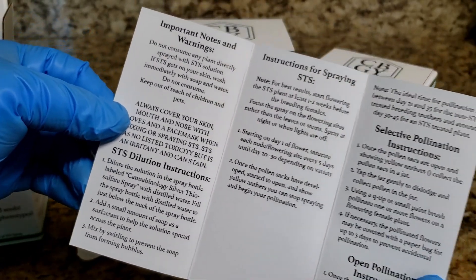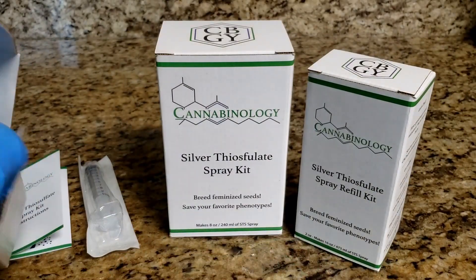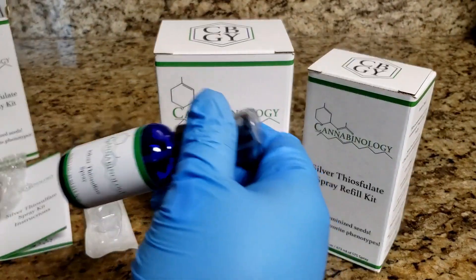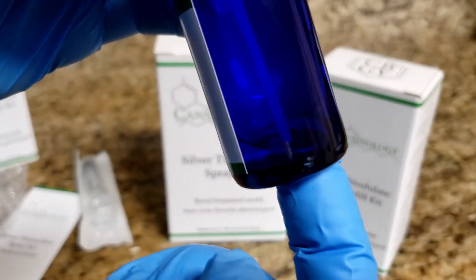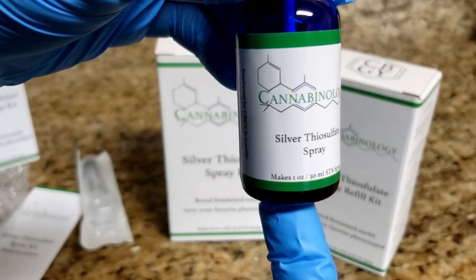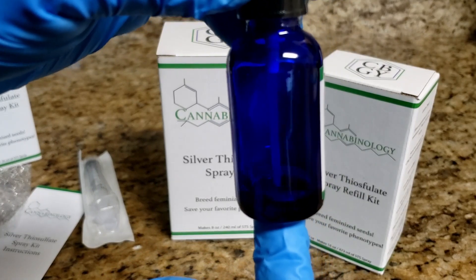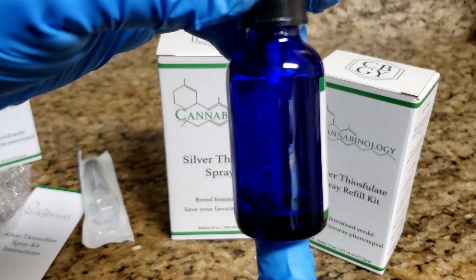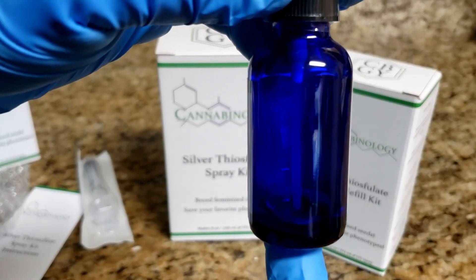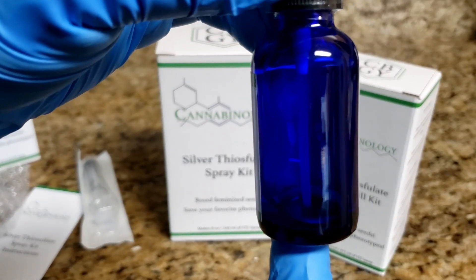Those are the basic instructions for how to use these STS kits to make feminized seeds. The third thing you're going to have is your spray bottle. Inside there will be a little bit of liquid — that is the super concentrated STS, and that's how we ship it. All you need to do is dilute what's in the spray bottle by adding water. We recommend distilled or reverse osmosis water, something relatively free of minerals and ions that might interfere with the STS compound.